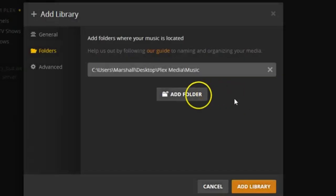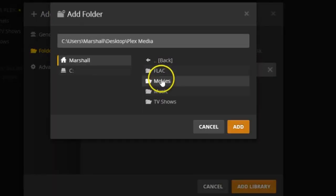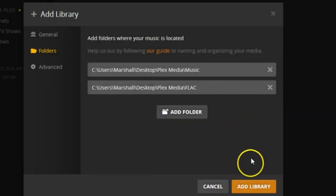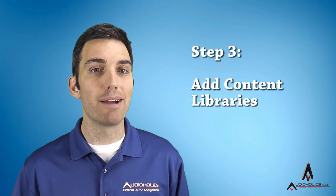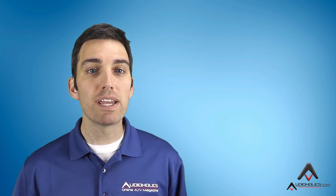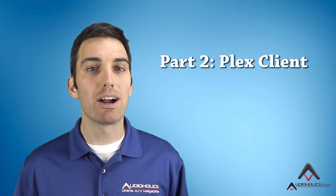A single library can point to multiple folders. So if you have one folder for lossy MP3s and one for FLAC and other lossless audio, you can select both folders for music. For more advanced users, you can create multiple libraries. For instance, you can create a library called Kids TV and only allow your children access to that library through their devices. You can then save your Grown Up TV library for your Game of Thrones episodes. That's it — your content is now being served up. Let's move on to Part 2 to set up a client and get ready to play our content.